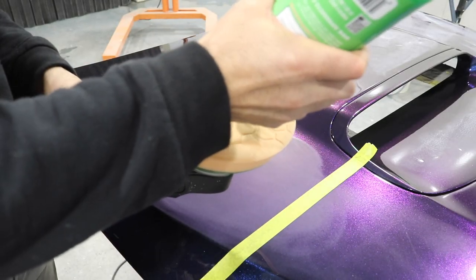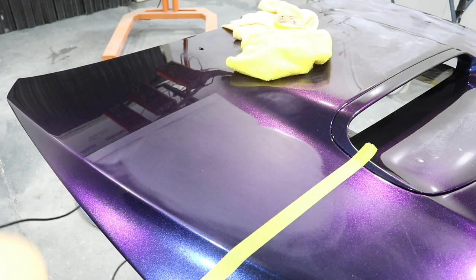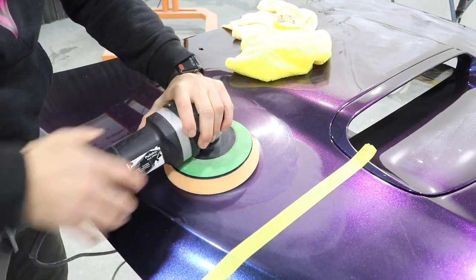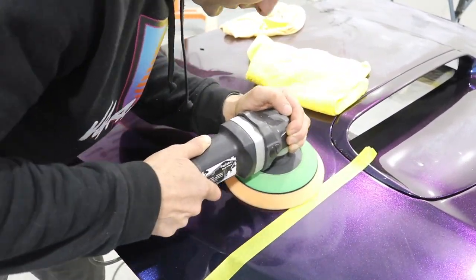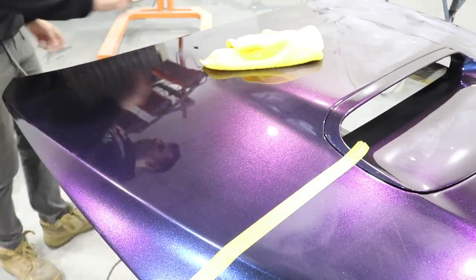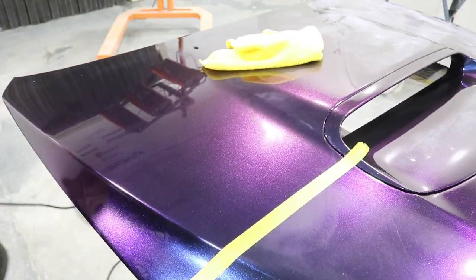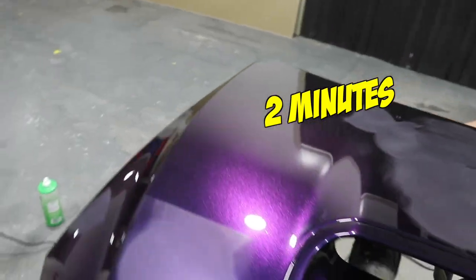Now I'm going to polish this section with a rotary machine and a firm foam pad and the 3D 510 as well. The rotary machine just spins in a circle — it doesn't have an oscillating motion so I'm expecting it to be a lot quicker. It is a little bit harder to use and can be harder to control, but I set my stopwatch on this one as well and it took two minutes to complete the job — basically half the time of the DA.